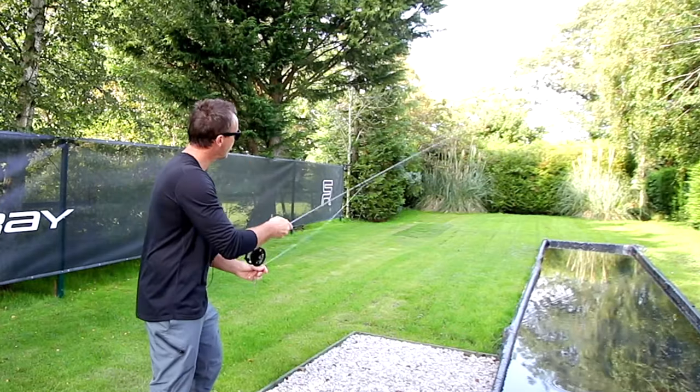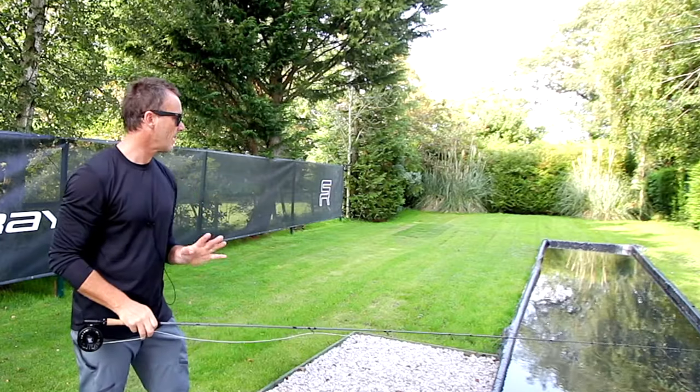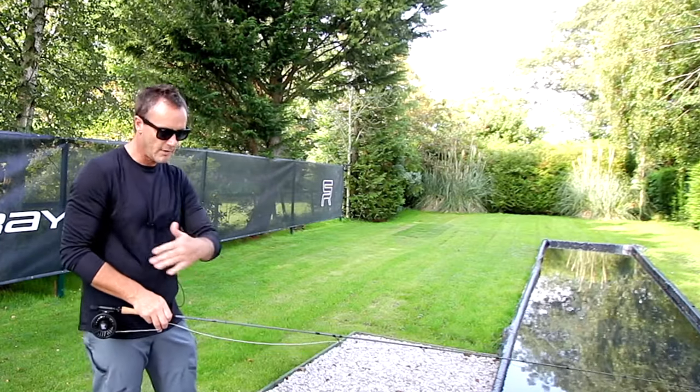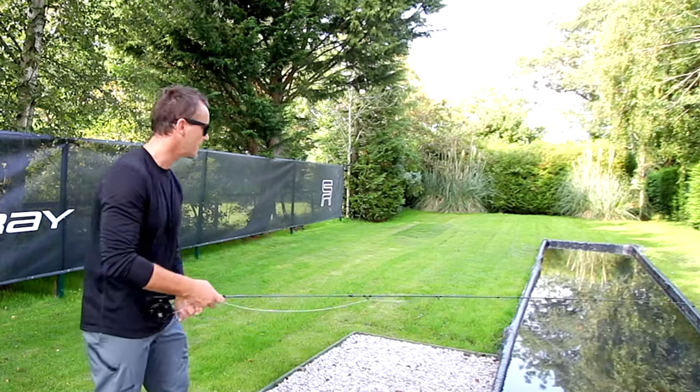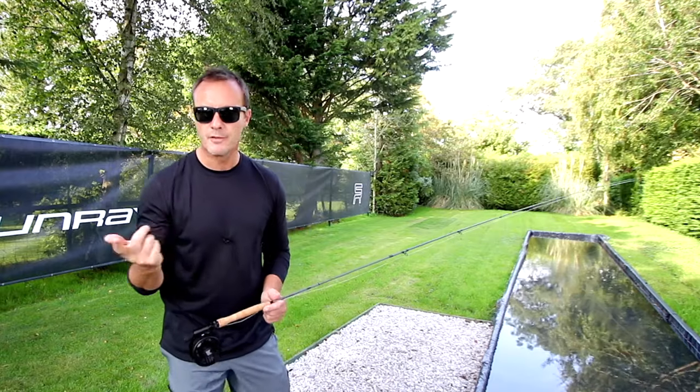It's the perfect dry fly line for rods over nine feet long, but don't just use it for dry fly. It's an excellent Czech nymphing line — Euro nymphing, just regular nymphing. I use it for still waters. This is the line for ultimate presentation with rods that are over nine feet long.